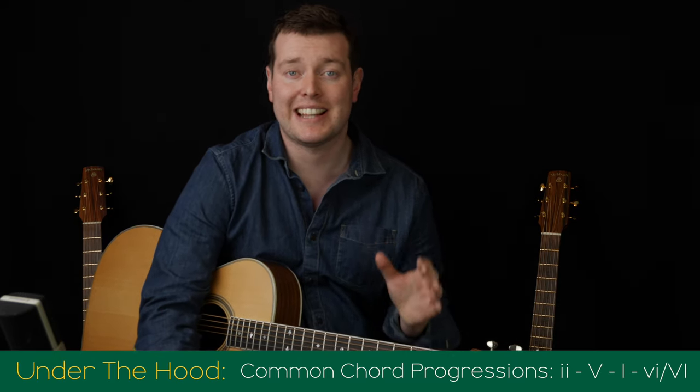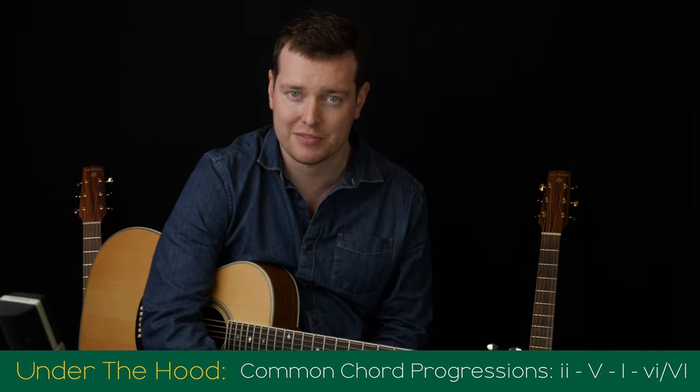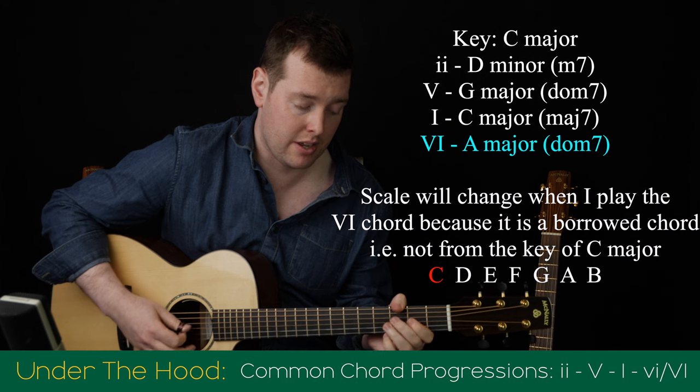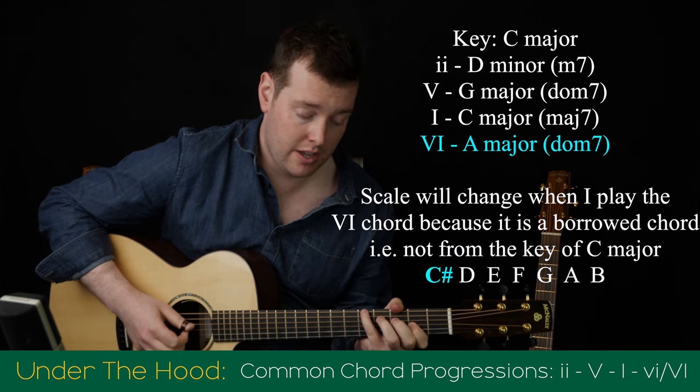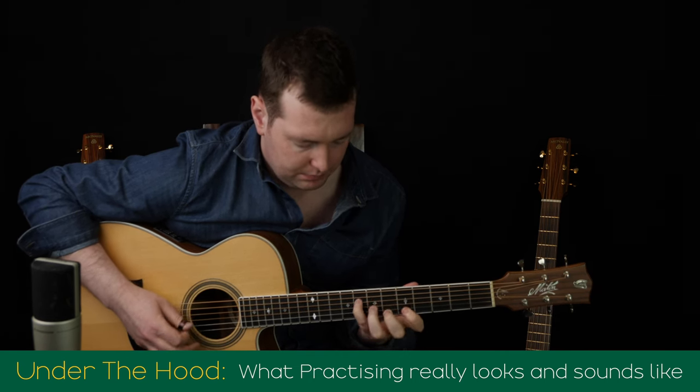I've also made sure that these licks we're going to learn will tie in with the chord progressions we're learning in the Under the Hood section. We've seen the I-IV-VI-V and VI-IV-V progressions. This month, we're going to take a look at the II-V-VI-VI progression, a really common turnaround progression, particularly in jazz music. So we're going to be able to use those licks to play over these chord progressions. I've also filmed myself practicing one of these licks prior to filming it for the Fretboard Atlas, because I want to show you what practice really looks and sounds like.